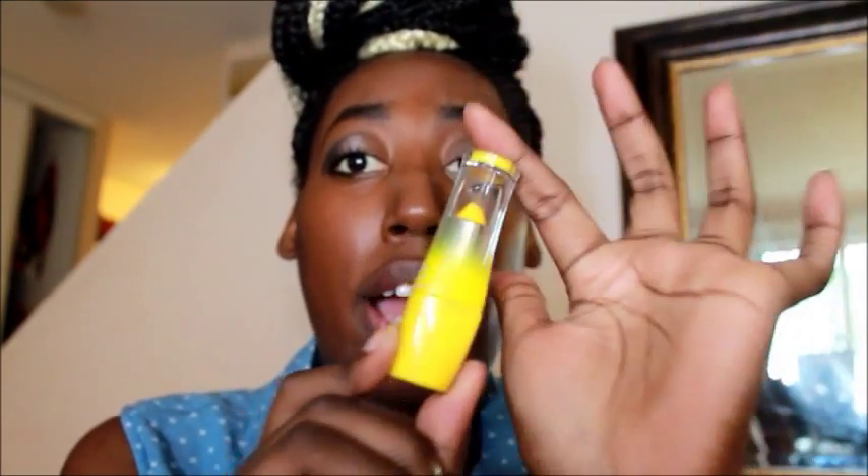Moving on to the next one — this one is Lightning Struck and it's basically a yellow. I'd heard bad reviews about this one so we're just going to see what it looks like. It's really not showing up on my bottom lip and you can see all the chafing my lip has going on. Unfortunately I was in the hospital, but whatever — this one is definitely a waste.